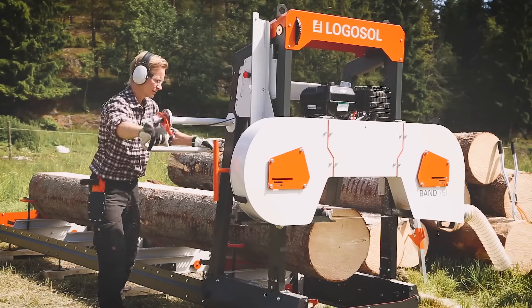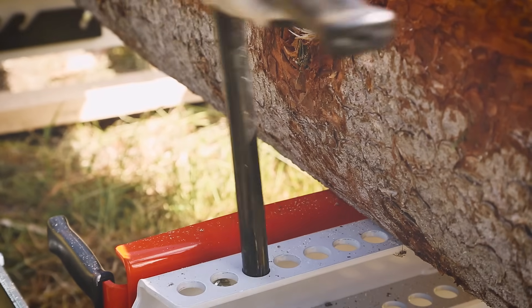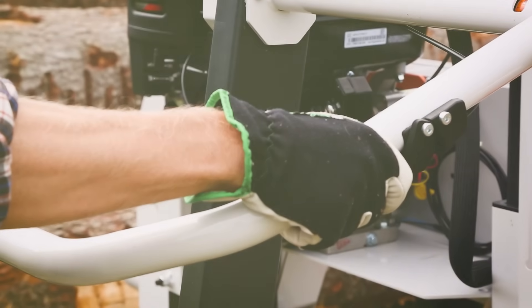You work quickly and comfortably, and you get a perfect sawing result. With the log clamps, you secure the log with great force without damaging the timber. They work just as well when you are taking the first cuts as when cutting the last thin board.